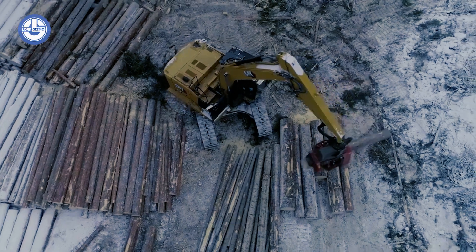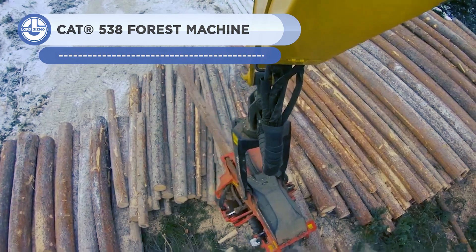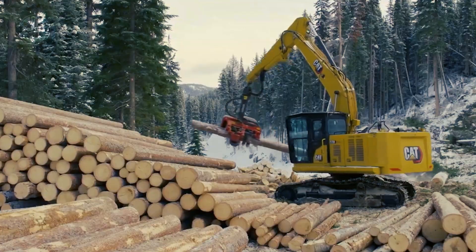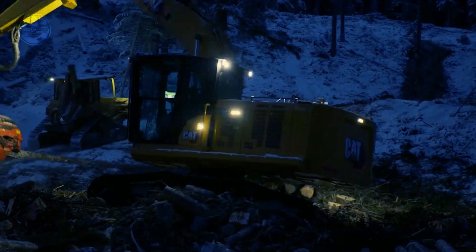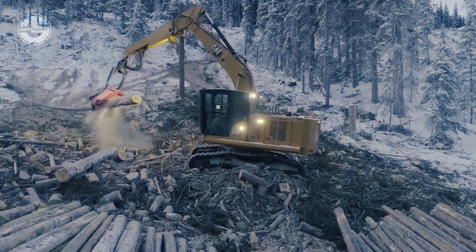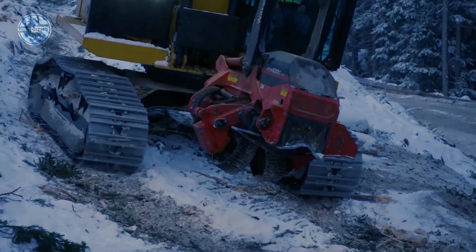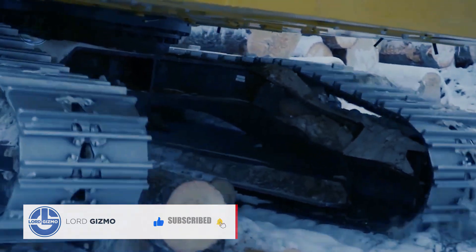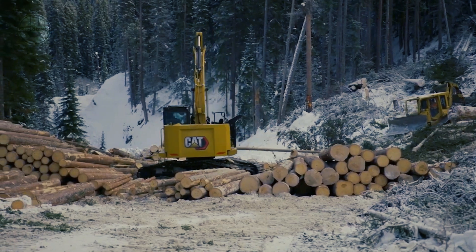The CAT 538 forest machine promises to move more timber than any other machine while keeping the operator extremely comfortable. Benefits include 25% more room with 50% greater visibility. Thanks to its increased swing torque, higher ground clearance, and faster travel speed, it gives operators 10% more productivity. At the same time, it has 15% lower maintenance costs because it uses less oil and has better filters for extended service intervals.